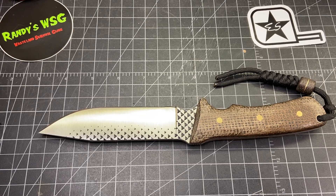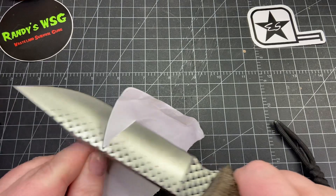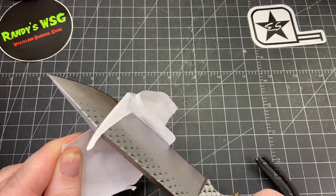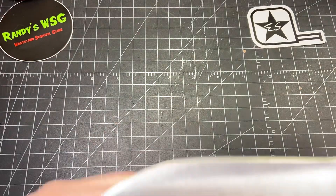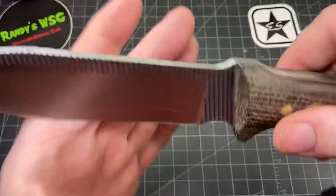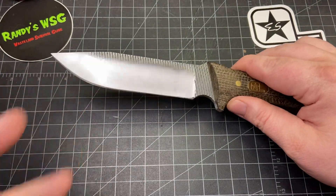There we go — it's fairly sharp. I just suck at cutting so we'll see. Look at this, really sharp. I'll try and strop it a little bit before I test it and after I test it. Just a fantastic knife — thank you so much Eric for letting me be the first one to check this out.